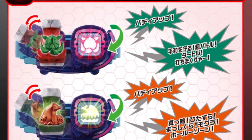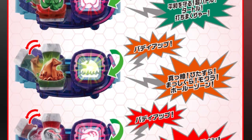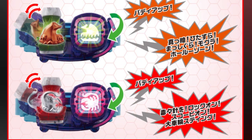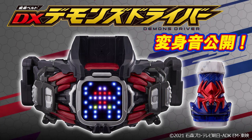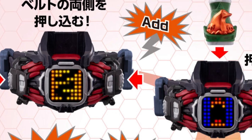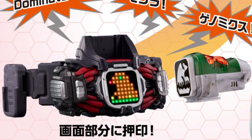Now of course you can use all these Vice Stamps with the Deluxe Revise Driver, and they all have references inside their Transformation Announcement, but I'm not going to get into that today. They are also compatible with the Deluxe Demons Driver. Whenever you want to do a Genomics, you push the side of the driver and then you stamp it on top of the driver and then onto its faceplate. Then you have a coloured LED picture of the animal the Vice Stamp is based on, like this coloured mould here.